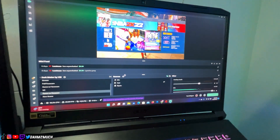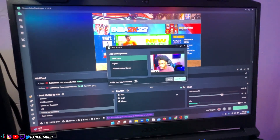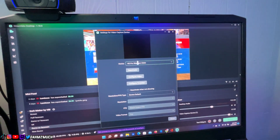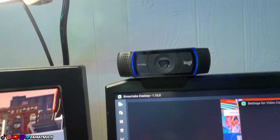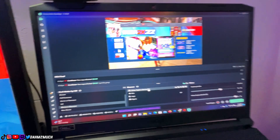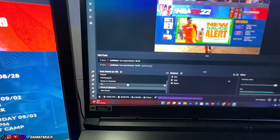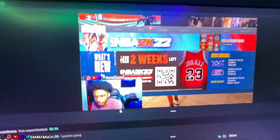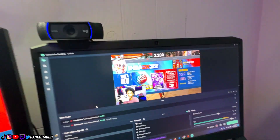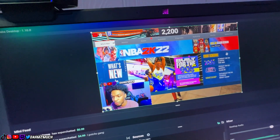Once you have the Elgato on screen, go back to Sources, click Video Capture Device, Add Source, and add a new source for your face cam. Mine is the HD Pro Webcam C920 — that's the webcam I showed in my gaming setup video. Press confirm and your face cam will appear on the preview. You can move it around and reposition it however you like.